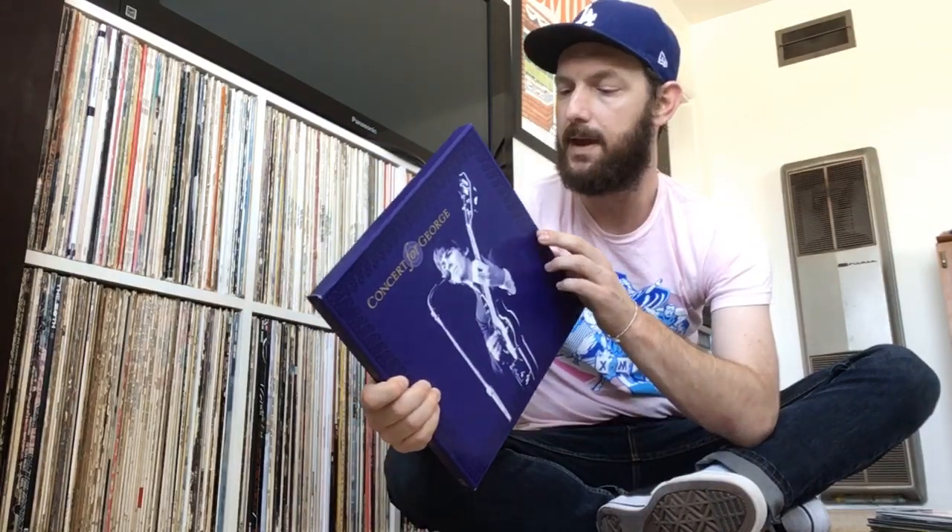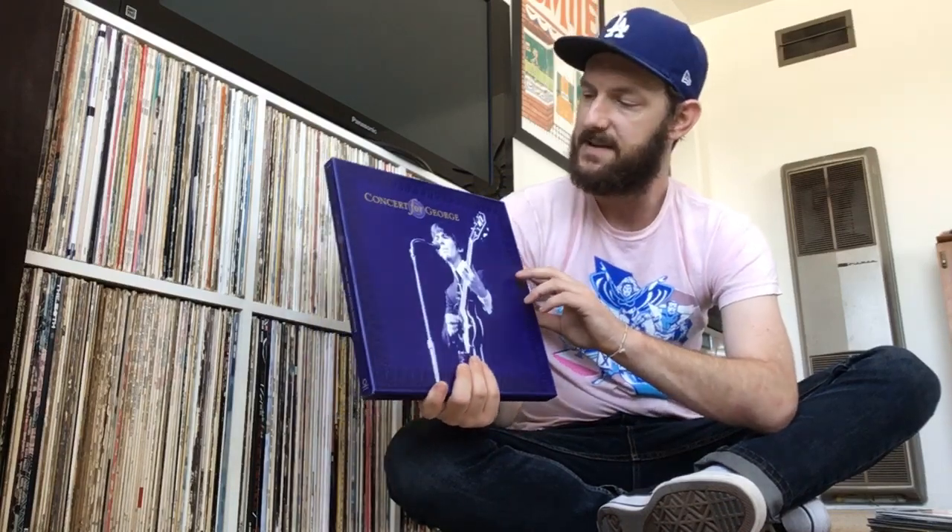This next one is really, really special — I got this yesterday. This is something I didn't think I would ever buy because it was always so expensive and I didn't really find it essential. But I'm happy to own it now because I got it for the right price. This is the Concert for George — the 4LP box set. Yesterday I was looking around at one of my record stores — I call it the bigger record store — and they stay open kind of late.